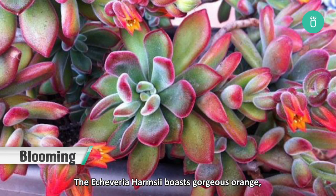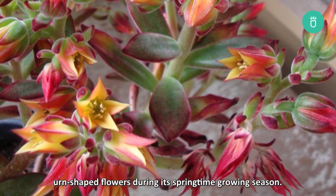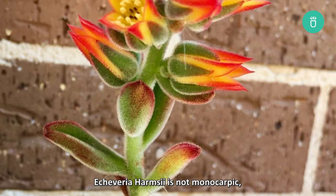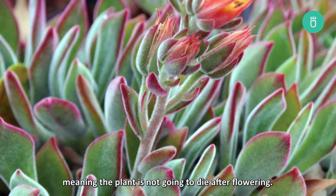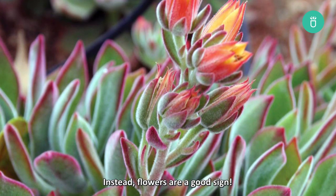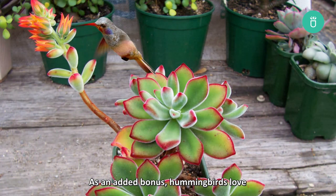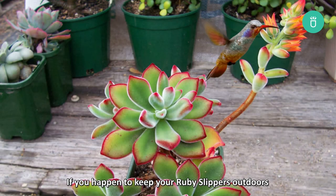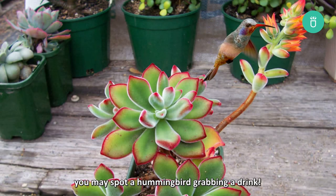The Echeveria Harmsii boasts gorgeous orange, urn-shaped flowers during its springtime growing season. Just like the rest of the Echeveria family, Echeveria Harmsii is not monocarpic, meaning the plant is not going to die after flowering. Instead, flowers are a good sign. As an added bonus, hummingbirds love this flower's vibrant colors and sweet nectar. If you happen to keep your Ruby Slippers outdoors or near an open window, you may spot a hummingbird grabbing a little drink.